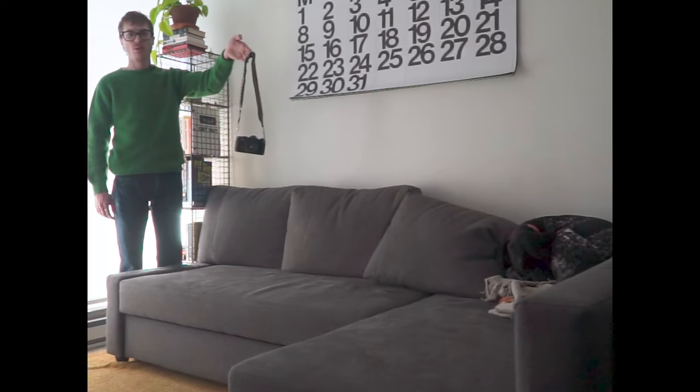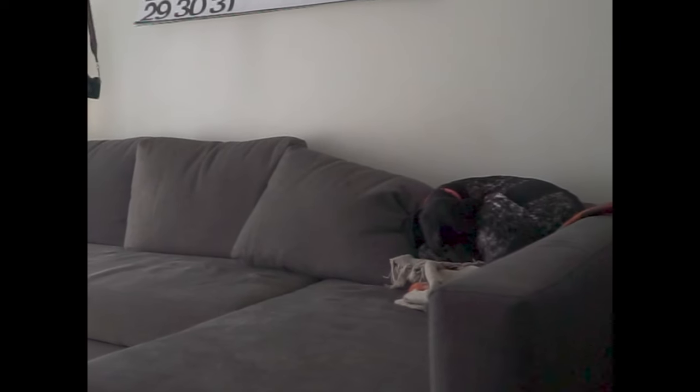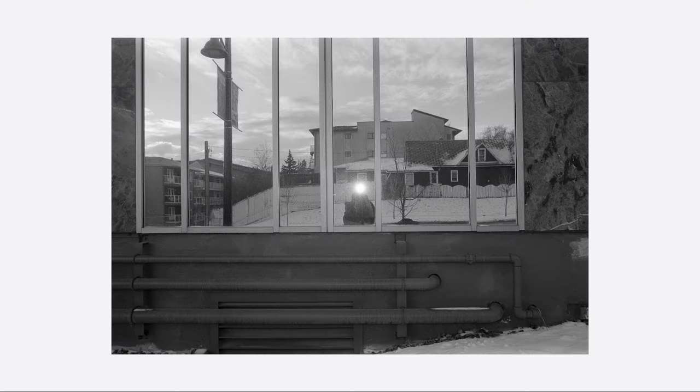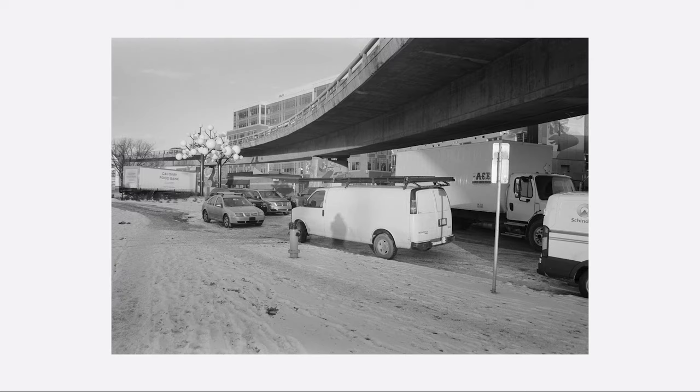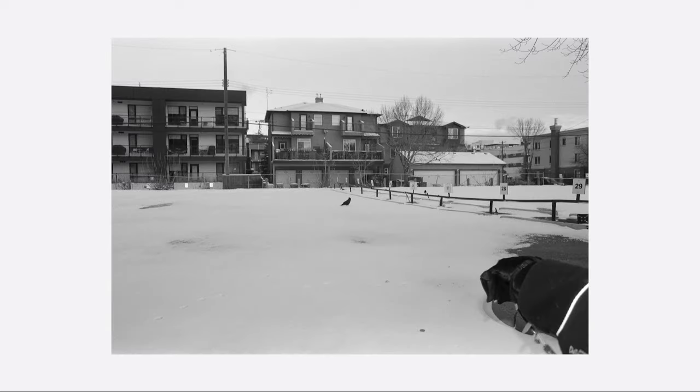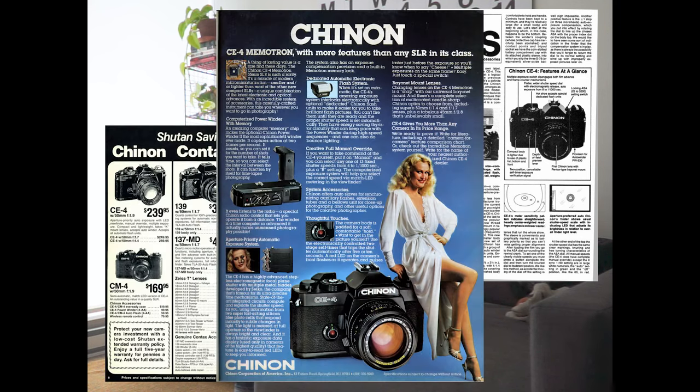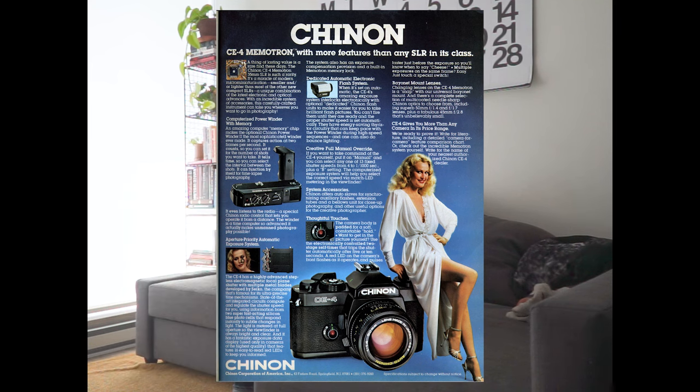The Chinon CE4 with a Kickstar 28 2.8 — it happens to be mine. I don't have the clout for Hasselblad to send me their new $13,000 hundred-megapixel digital camera, which looks pretty cool, but that's not me. So here we have a 1980s SLR — single lens reflex — that was once my grandpa's, which is pretty cool, or maybe my dad's, not really sure.